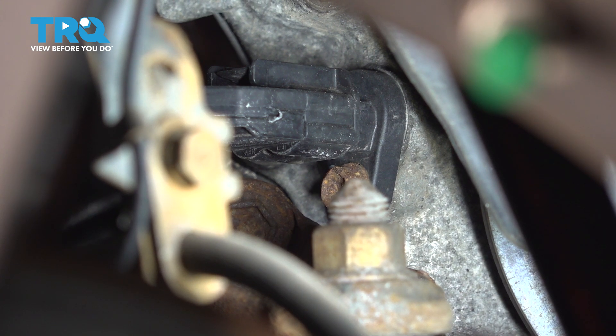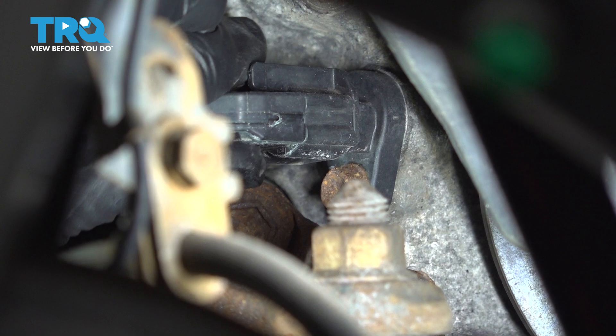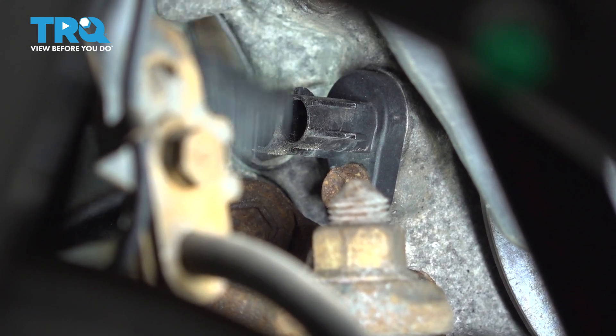That's exactly how I'm going to do it. So first, let's unplug the sensor. There's a retainer for the connector right on top here, so if you press that, you should be able to wiggle this off and shake all the sand out of it.